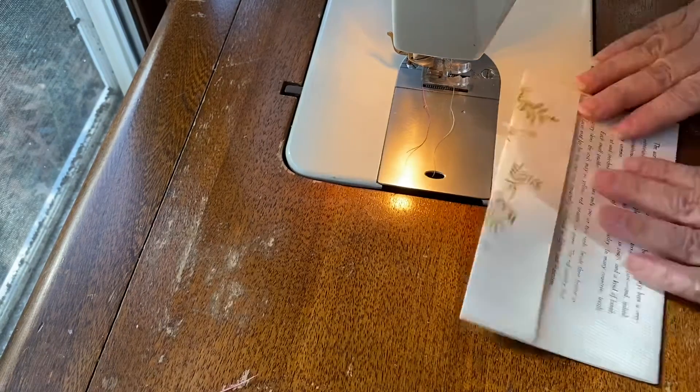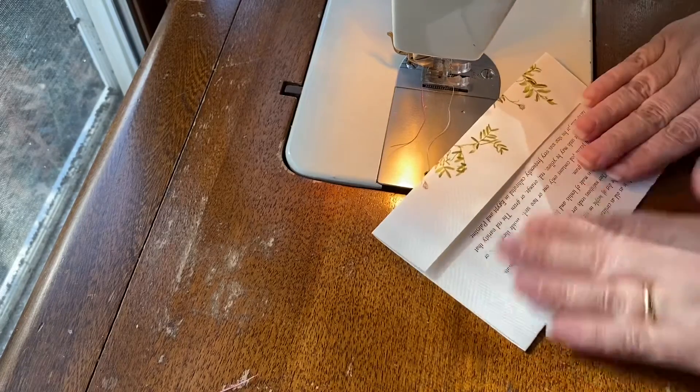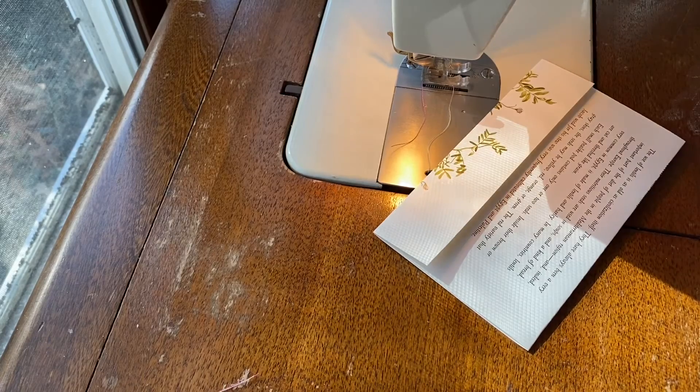I'm just going to continue to sew around, and when we get to the embellishing part, I will come back.